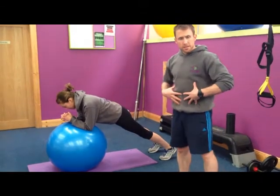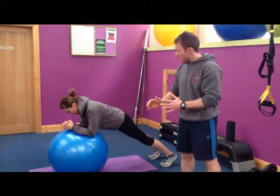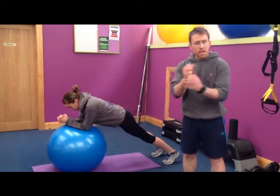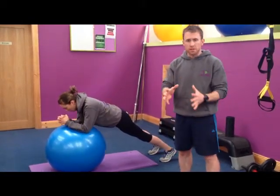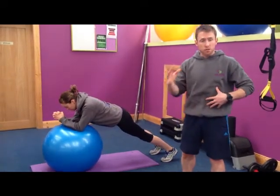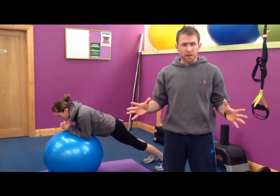All we're going to do is keep that stomach nice and still and rotate your hands forward and back, nice and slowly. The only thing that's moving is your hands or your elbows — no hip movements, nothing like that. She's focusing on just the movement of the elbows, keeping her spine straight, head in a neutral position, and glutes engaged.